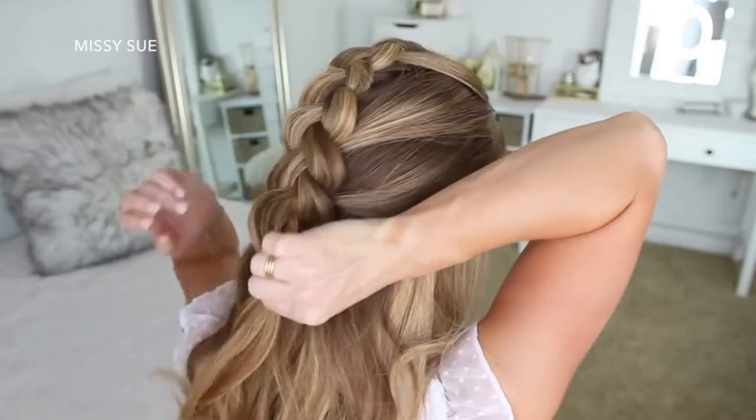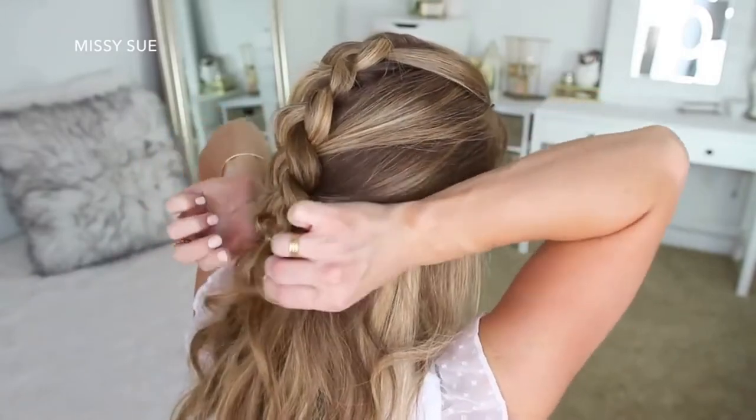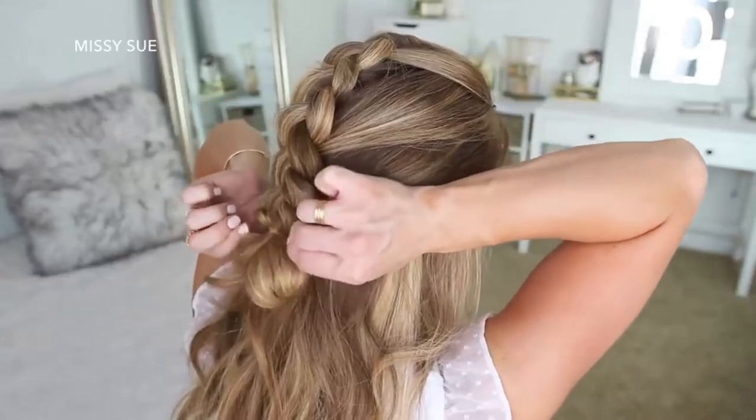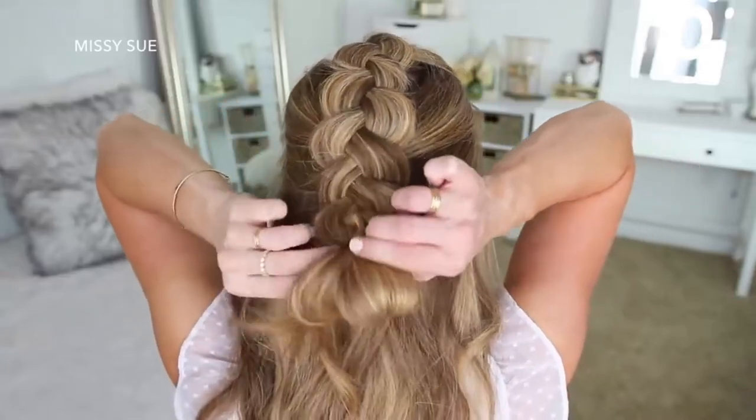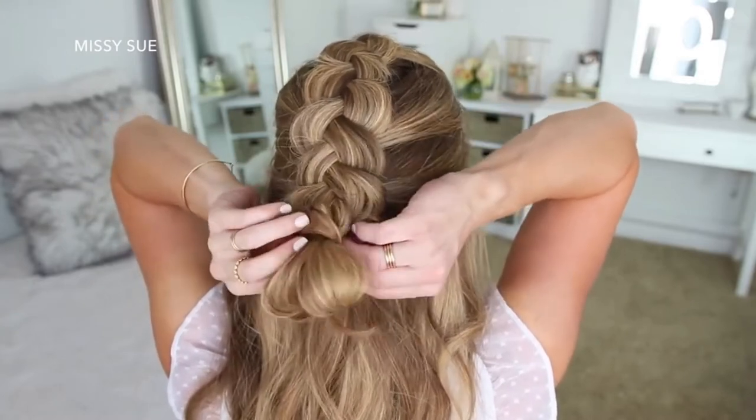Now I'm just going to tie off the bottom of the braid with a clear elastic band, but on the last wrap of the elastic I'm going to pull the hair halfway through to create a little loop. Then I'm just going to take the ends, wrap them around the elastic band at the top of the loop, and then tuck the ends into the elastic underneath the bun.